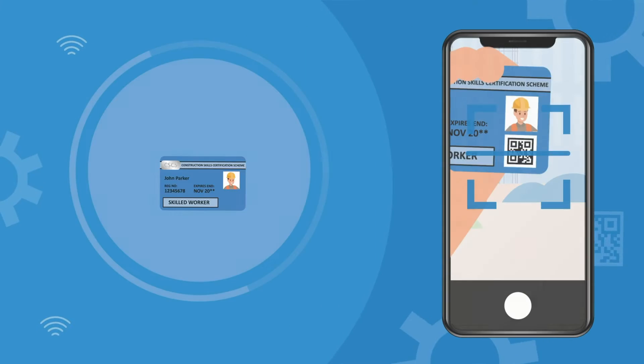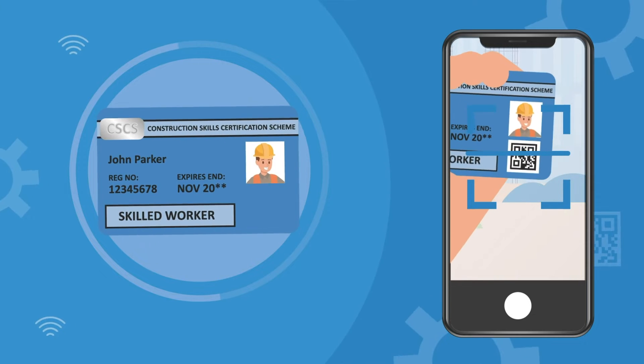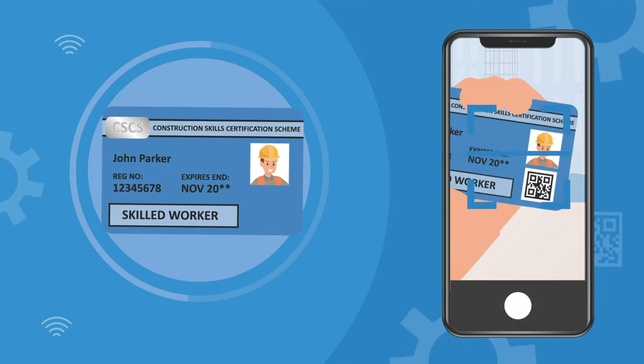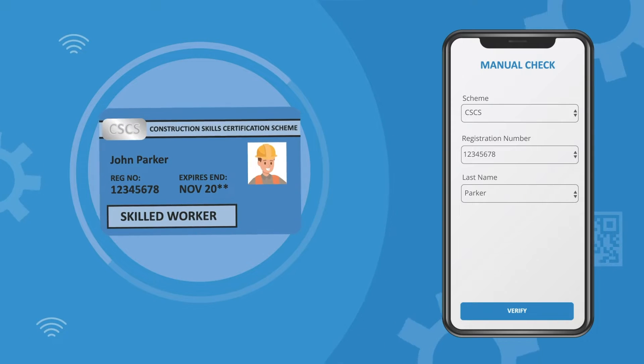For contactless, hold the card against the back of the device, while for QR code verification, the user should scan the card's QR code. If using manual check, input the details shown on the card manually.